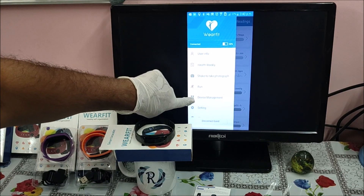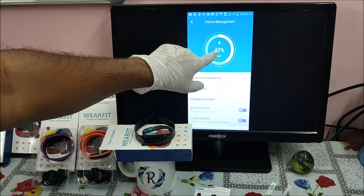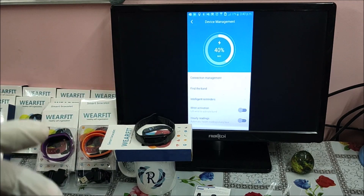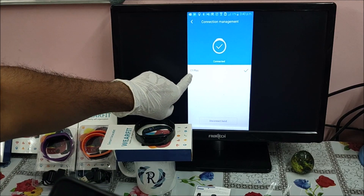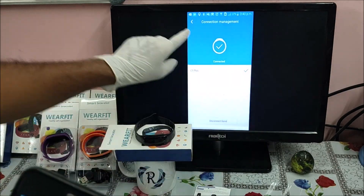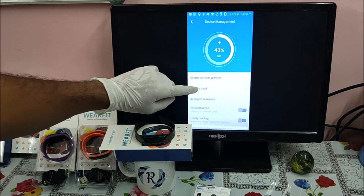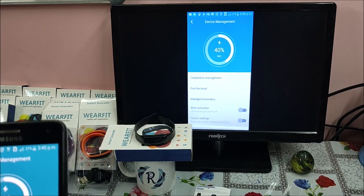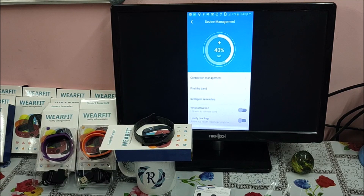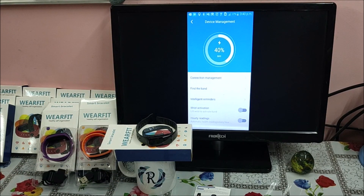Let us verify the connection. Go to the three-line menu, then Device Management — here you can see how much battery it has. Under Connection Management, C1 Plus is ticked and connected. I can disconnect the band from here if needed. There is also a 'Find Band' option — clicking it will make the band start vibrating, which confirms it is connected.